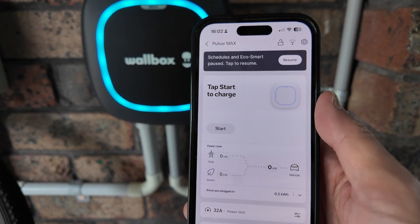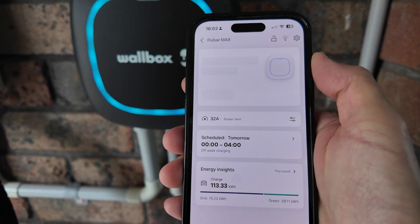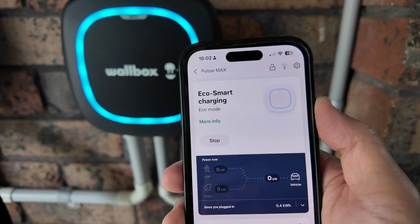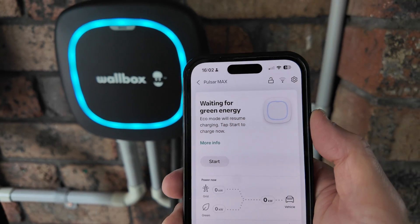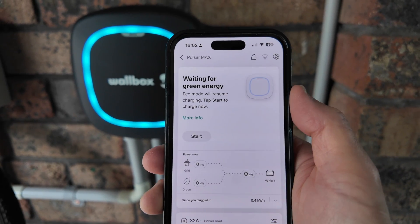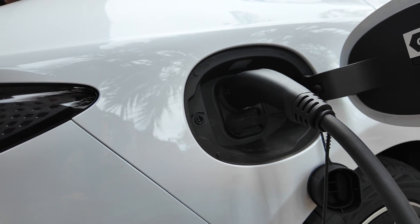There we are — it stopped charging. You can then resume the eco charging again by pressing that button. It's a momentary pause while it works out how much energy is in the system, then it goes back to waiting for green energy until the sun comes out from behind the cloud.